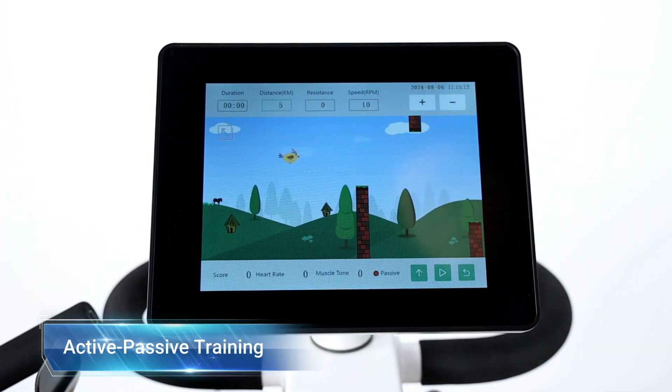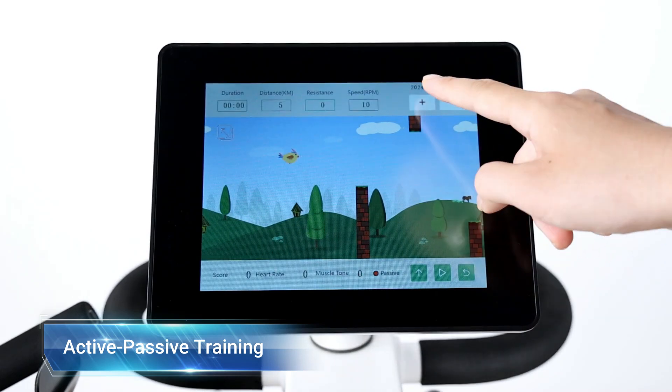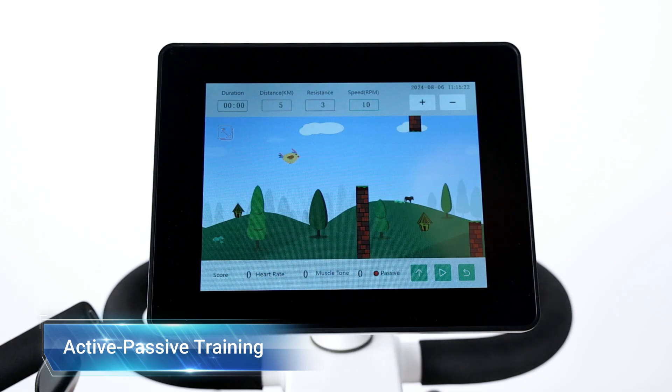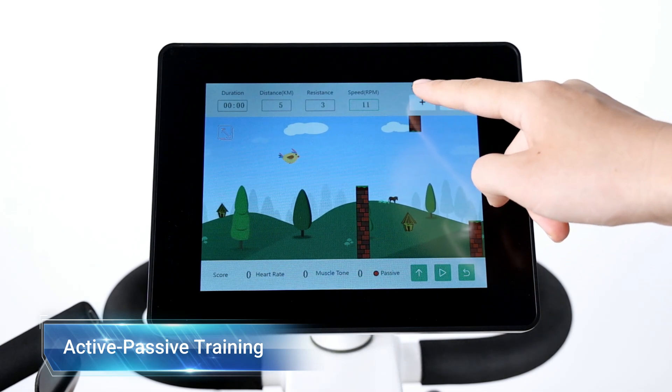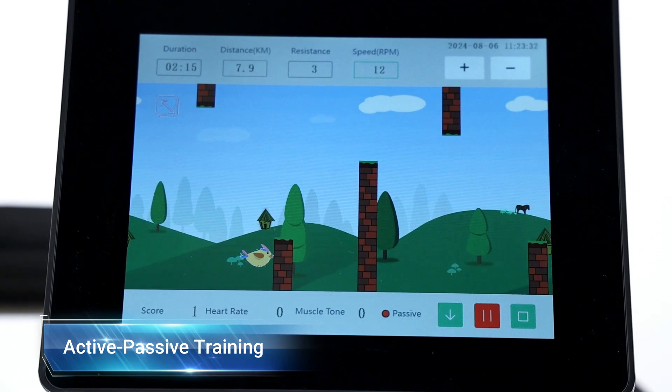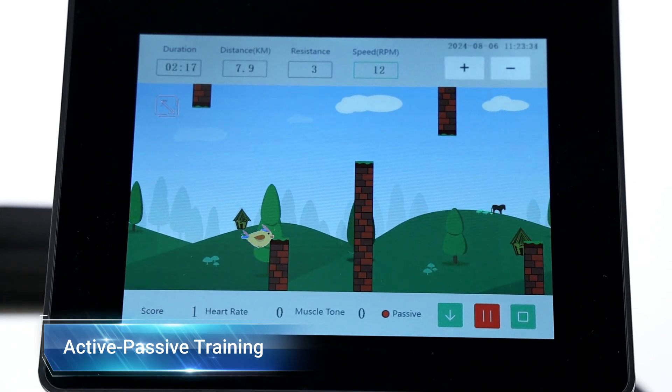In active-passive training, the duration, resistance level, distance, and speed can be customized to accommodate patients of different conditions and training goals. When exceeding the set speed, the device automatically switches from passive training to active training.